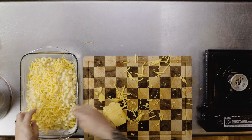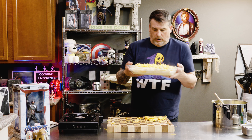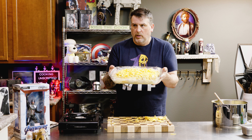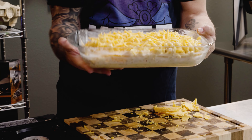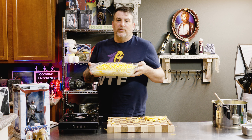You can put breadcrumbs. Again, I'm trying to make a kid-friendly mac and cheese, and most kids don't like breadcrumbs on top of their mac and cheese. We're going to put this into a 350 degree oven until it's cooked.